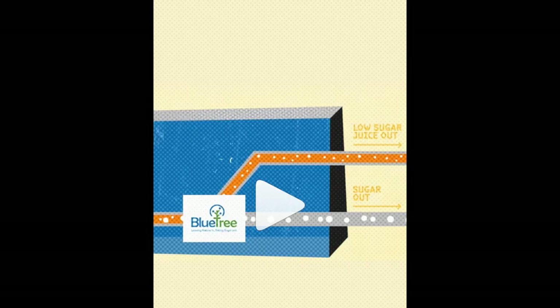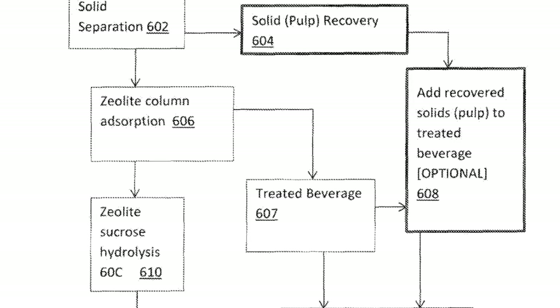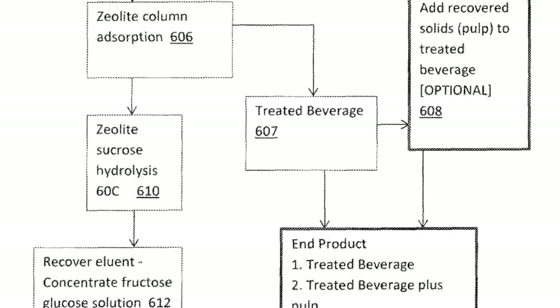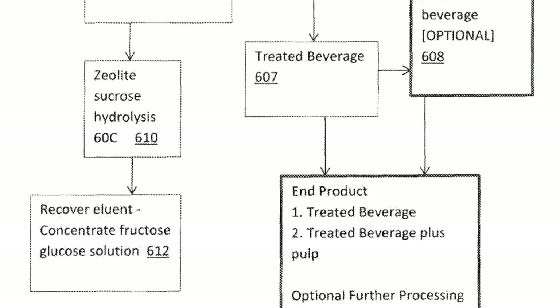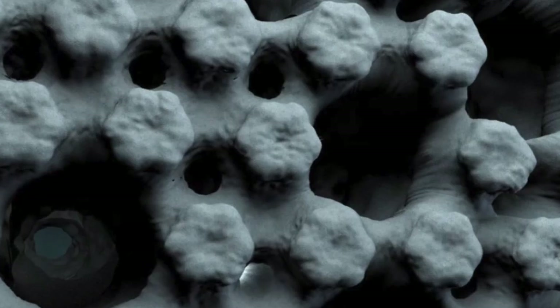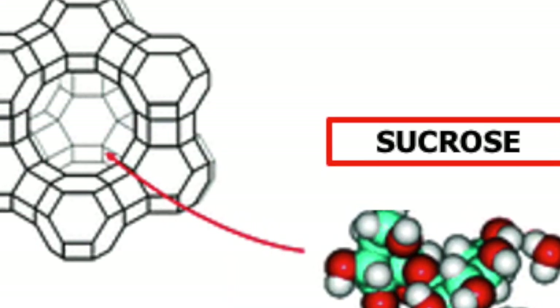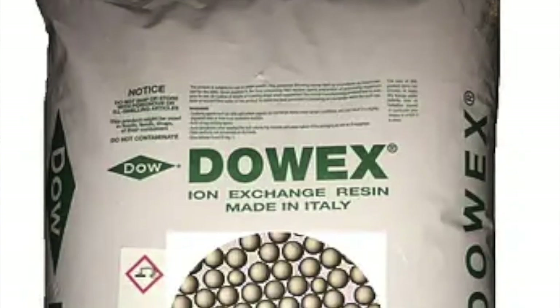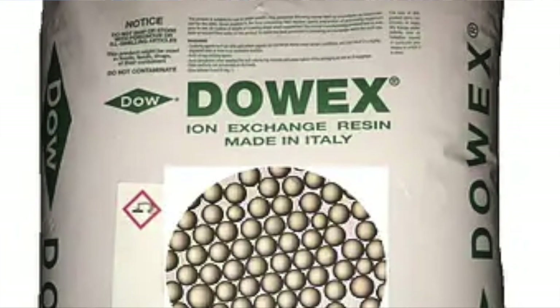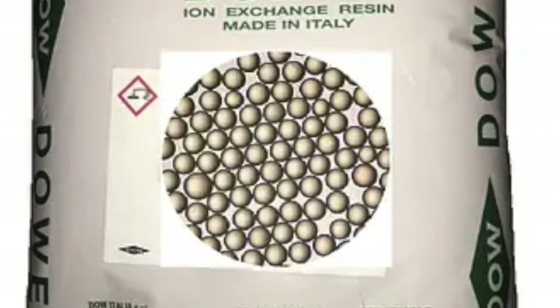Bluetree's technology involves first using a membrane to remove pulp, and then passing the juice through zeolite, a synthetic crystalline substance composed of silicon dioxide and aluminum oxide units. Zeolite is porous and can be designed to have pores of an appropriate size to allow small molecules to pass through while blocking larger ones. After the zeolite treatment, the juice flows through a polymer resin made of divinyl benzene cross-linked polystyrene that, like zeolite, also has pores of the right size to filter out any residual sucrose.